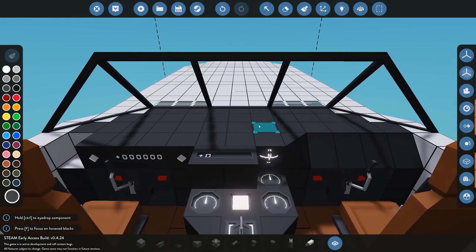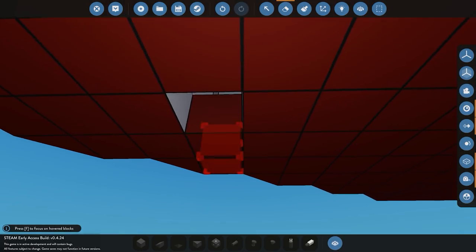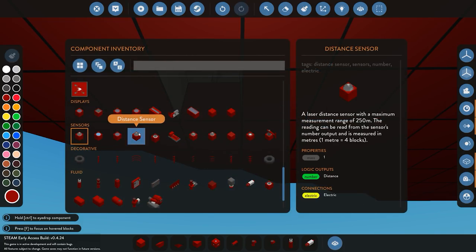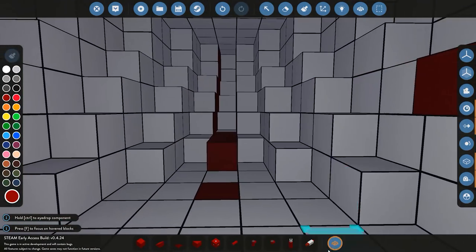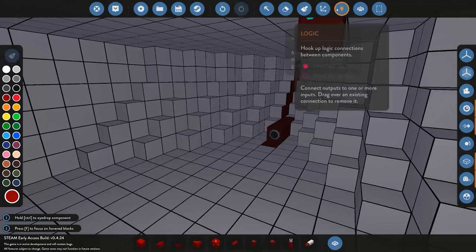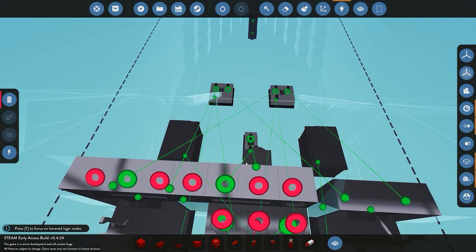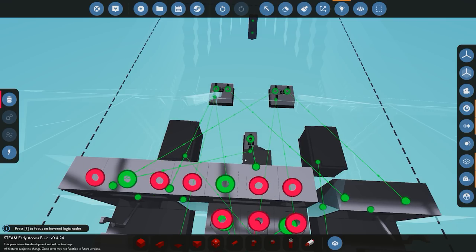Next thing we need to do is add our sensor at the bottom of the boat. I'm going to do it in the front for our depth sensor, which is going to be our distance sensor pointing down. Then the last sensor we're going to add is a simple fluid meter inside the hull so we know if any water gets inside. Now all we need to do is start wiring this all up. First we're going to move our speed sensor across to our new speed block, so that takes care of that.